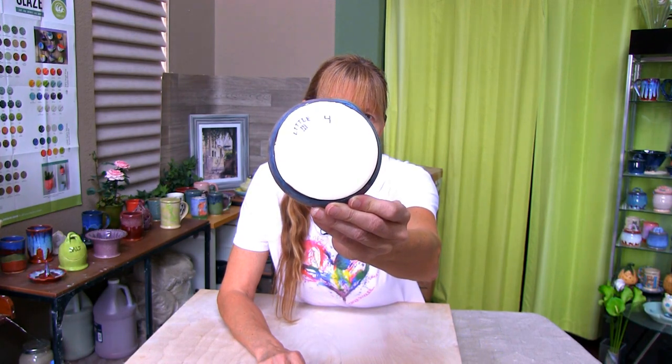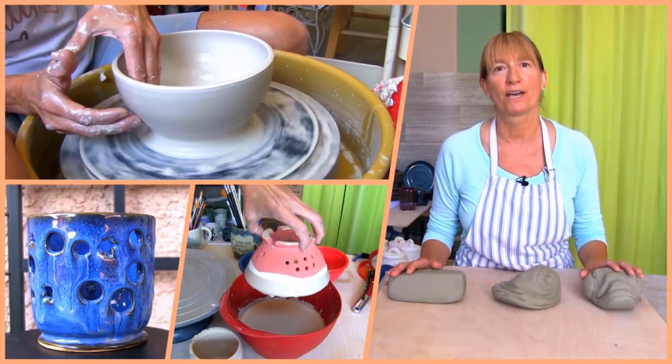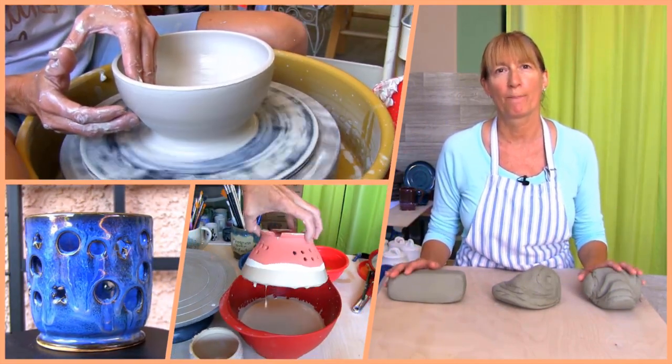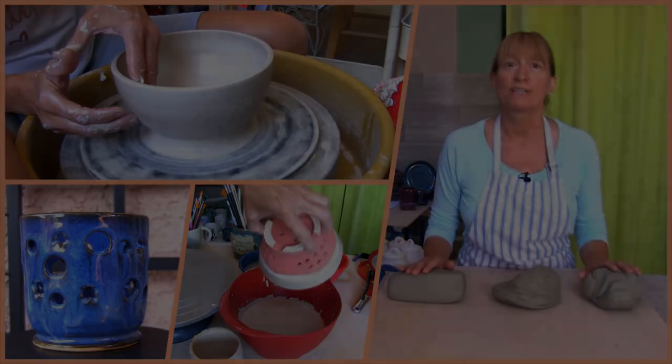Get ready to make a spoon rest. Hi, Marie here. Welcome to Pottery Crafters. You found video number four in our beginner pottery wheel project series.